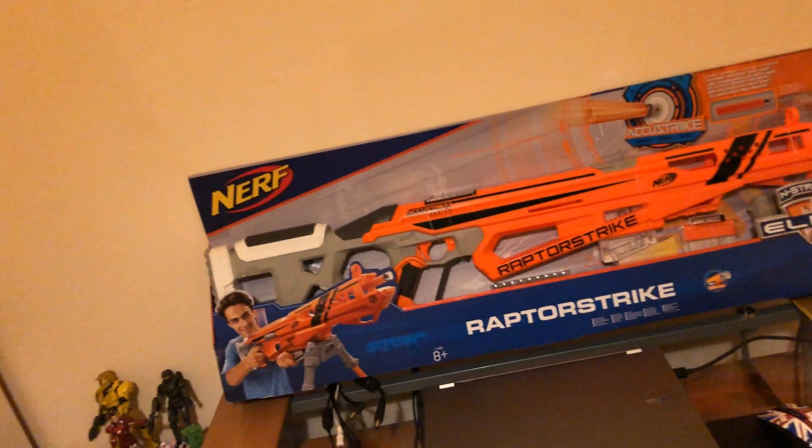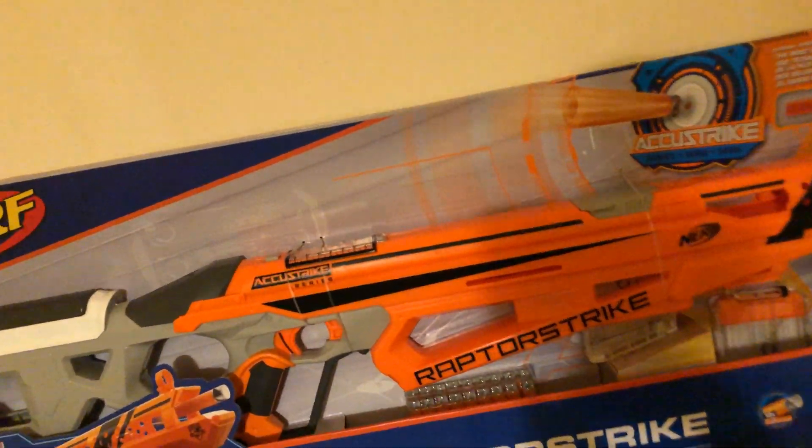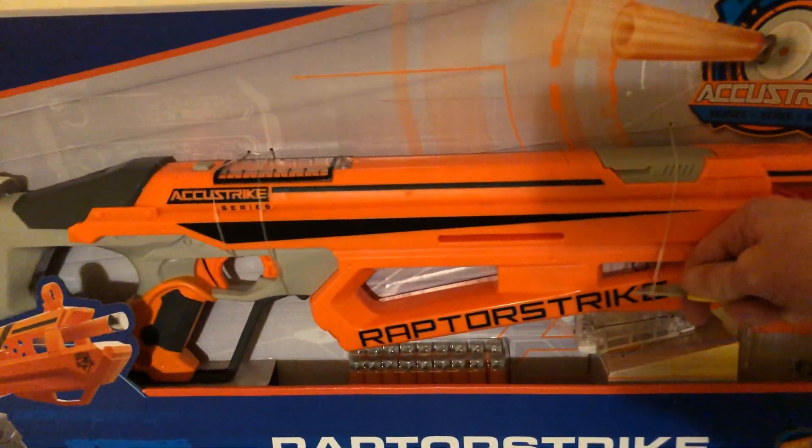Hi, 314 Reactor here and today I've brought myself the Nerf Raptor Strike. I want this for a project and you'll see why. Let's get this bad boy open.